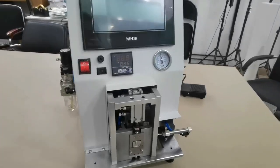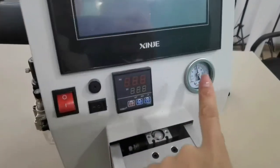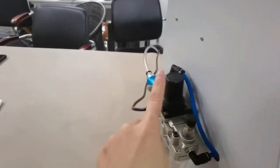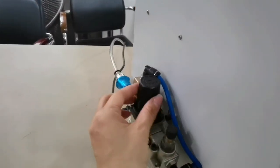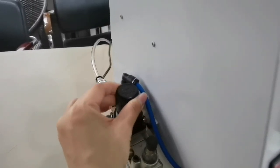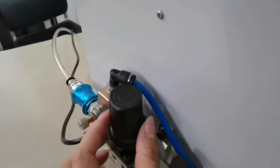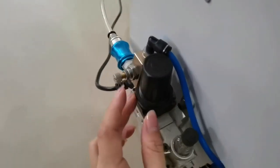How to adjust the air pressure of the fiber stripping machine. Air pressure is here. This is a switch — pull up the switch, then start to adjust the pressure here.